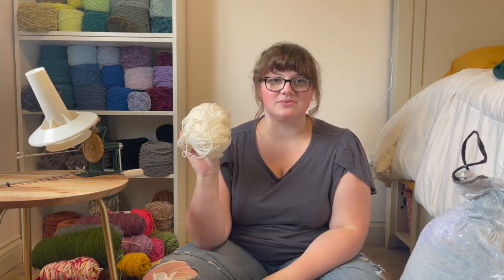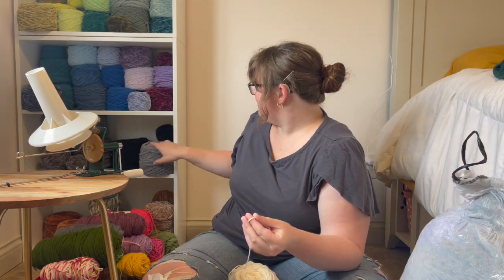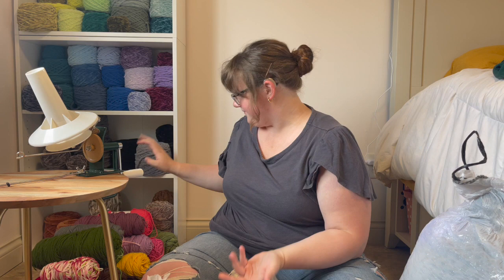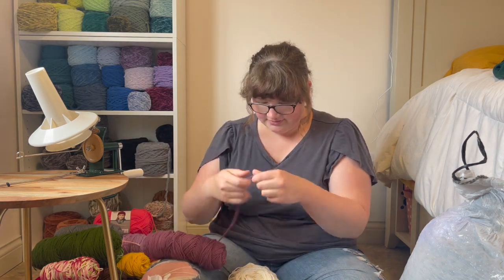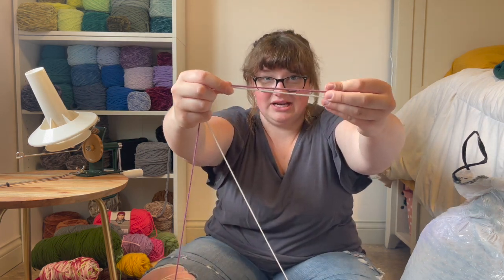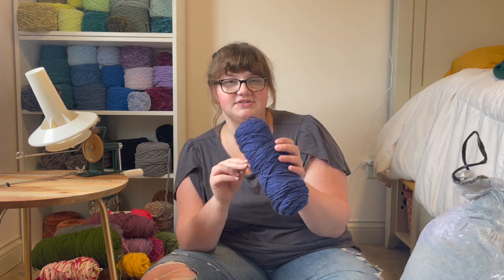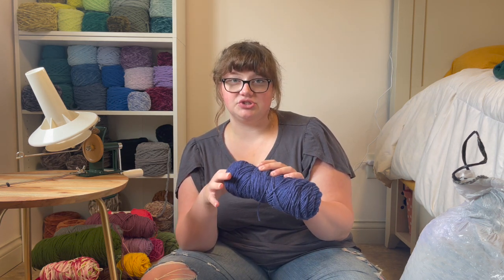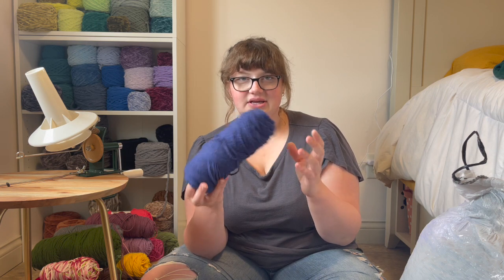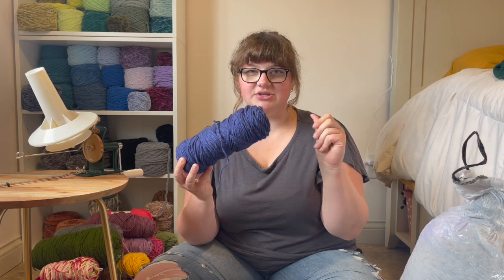I wonder how tiny her projects were or what hook size she used, because this is thin. If you compare it to what I usually like — four or eight ply acrylic — look at the difference. It kind of reminds me of the yarn I used for my religion project, Jonah and the whale. I used to have reactions on my hands when I crocheted with acrylic, and this isn't very soft, so I'm going to donate it just to make sure my hands don't break out again.